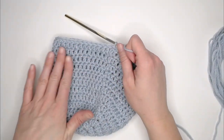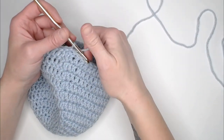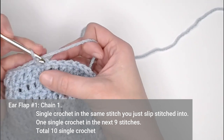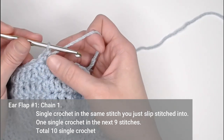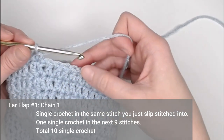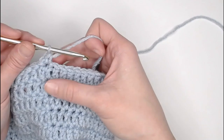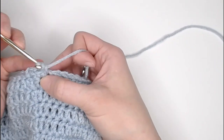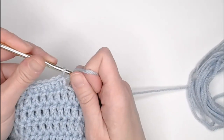Once you have finished round twelve, you continue on with the ear flaps without cutting anything off. For ear flap number one, chain one, single crochet in the same stitch that we just slip stitched into — that's one single crochet — and now single crochet in the next nine stitches for a total of ten single crochets.